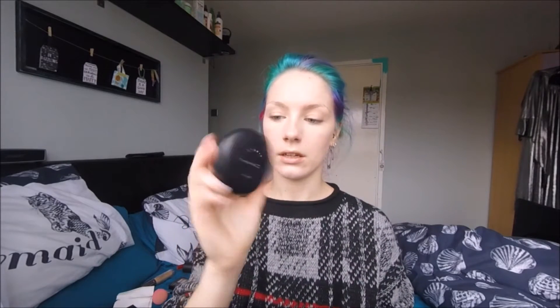I'm just going to set my t-zone and my chin with a powder. I'm using the MAC Studio Fix powder in shade NW13. I'm also just going to take this under the eyes to set the concealer.